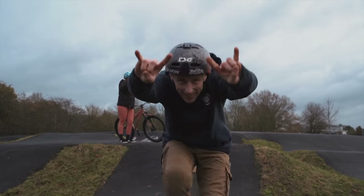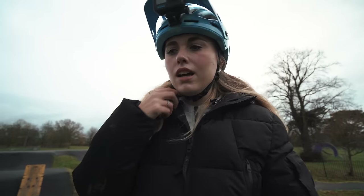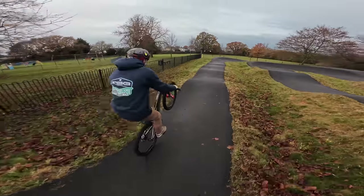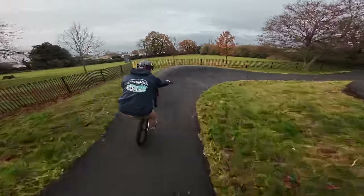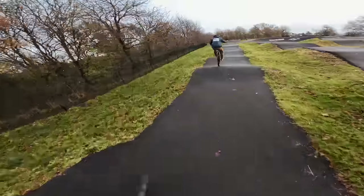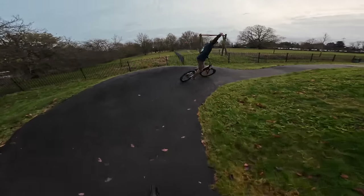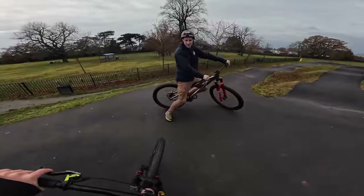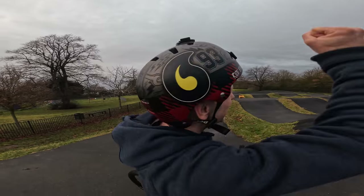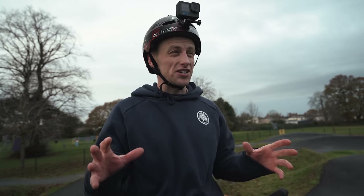That was so, so cool! And I think now Tom wants to do a little manual line around the pump track, so I'm going to get on my bike and follow him with the GoPro. Well, I don't think I've ever gone that fast around in my life! Nice — you're crying, aren't you? Yeah, Cara is emotional because it was that impressive.